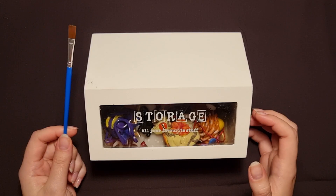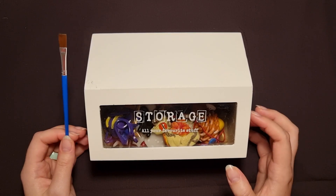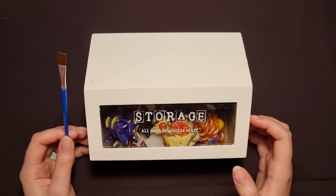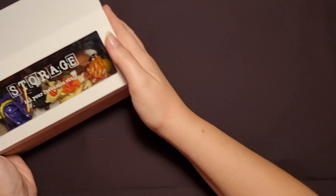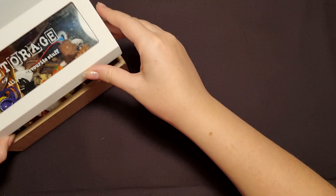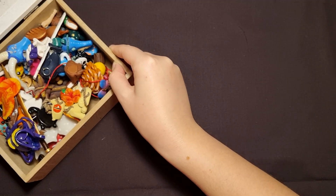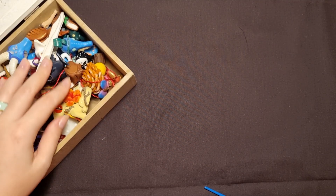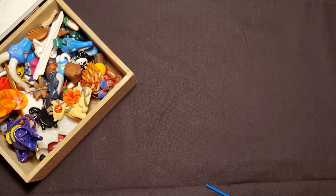I've put them all in the box — some of them are really crappy, some of them are not finished, but many of them are finished and some of the finished ones are not really that bad actually. Just gonna put this to the side and we're gonna take a look one by one. I love making these figurines and the box is just full to the brim. Some of them are a little bit dusty but whatever.